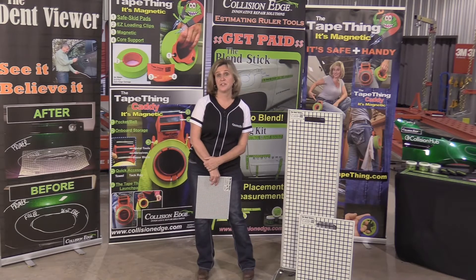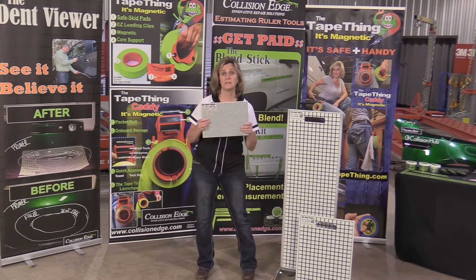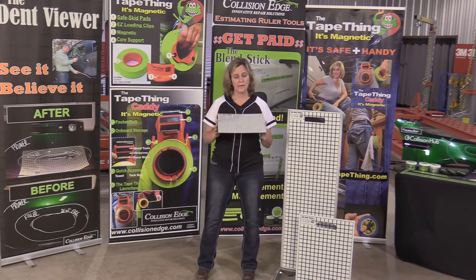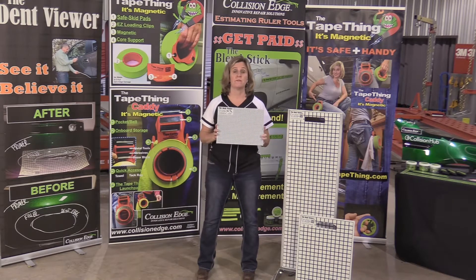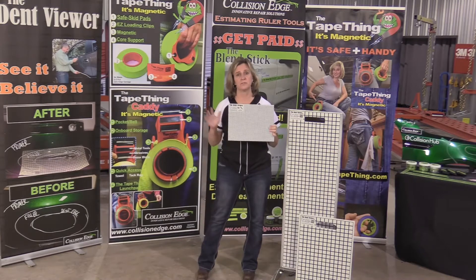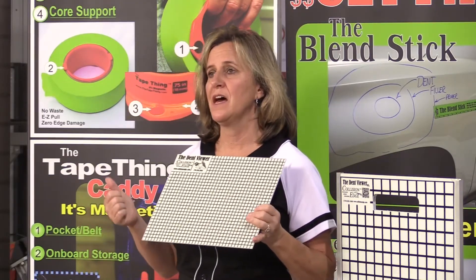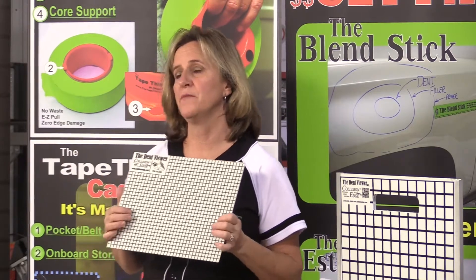Hi, this is Ginger with Collision Edge, and now I'm going to talk to you about one of our estimating tools called the Dent Viewer. Line boards have been around forever in the industry to be able to take pictures of subjective damage on cars. But what we have done is we've kind of amped up or souped up the line board.